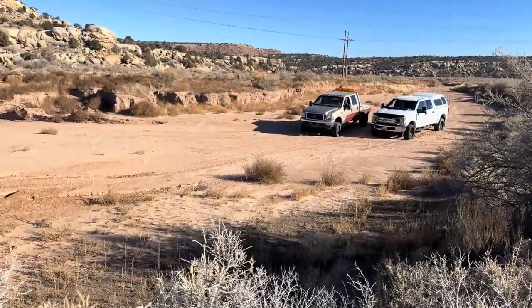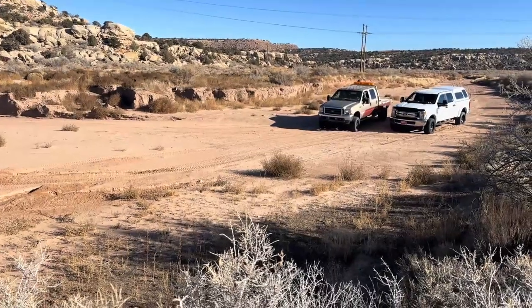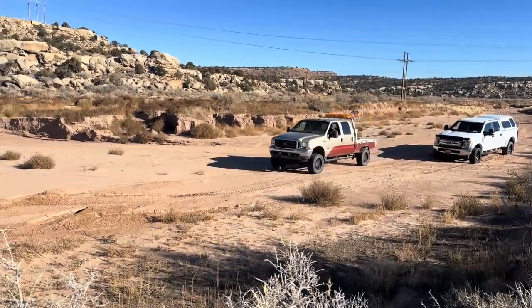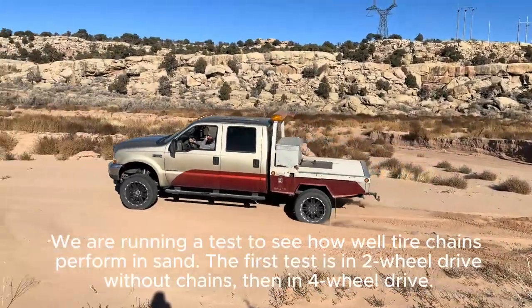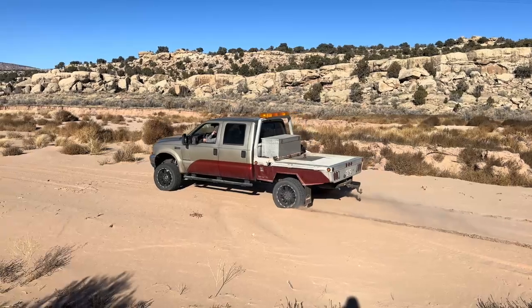Okay, here we go. We're going to see how far we can go in sand. Well, that one goes pretty dang good.